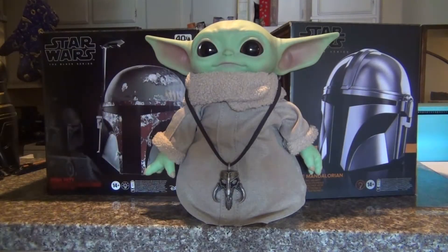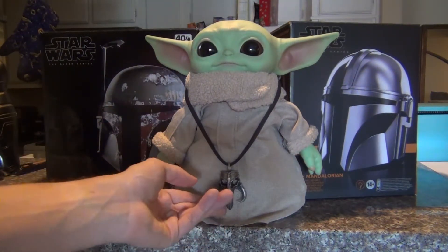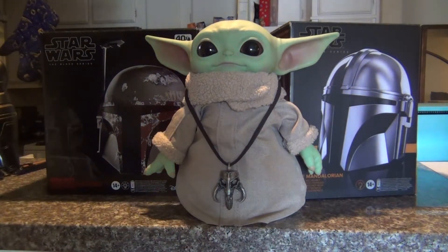Hey guys, it's Evan here and welcome back to another video. Wanted to give you guys just a really, really quick review of the Mythasaur necklace that I briefly showed off in my review of the Boba Fett and Mandalorian Black Series helmets. Let's go ahead and get into this.